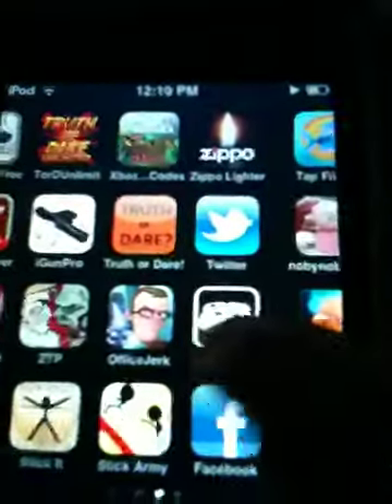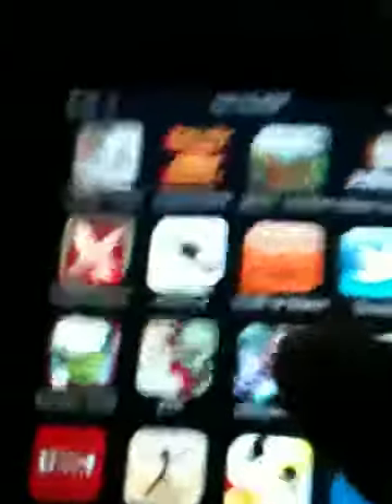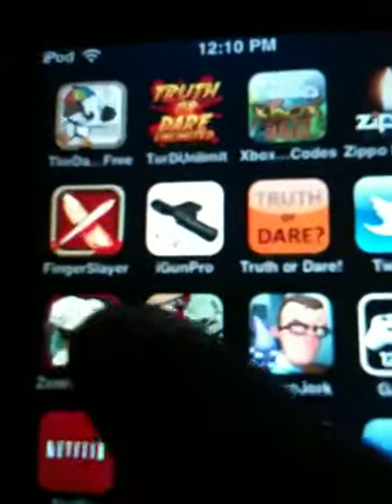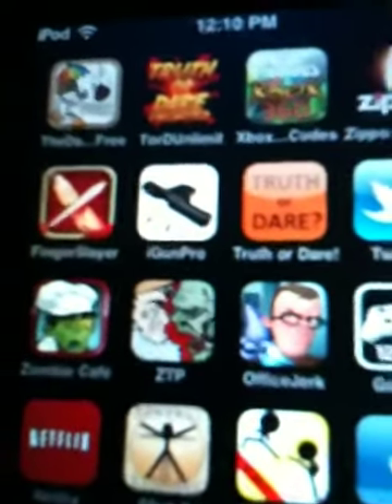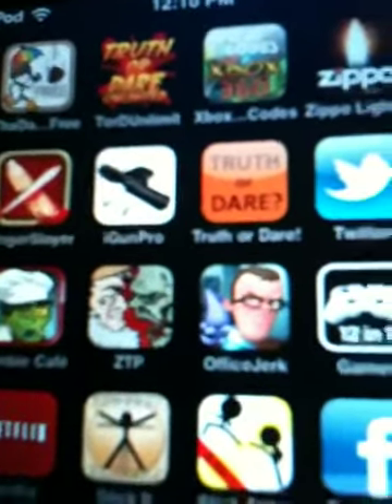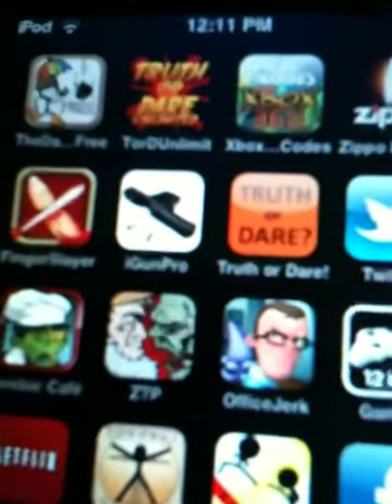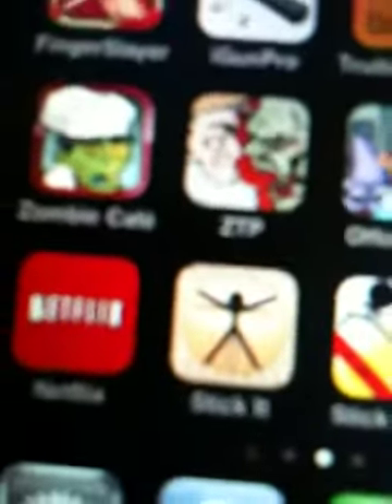It's basically the whole thing. Let's see if there's anything else to get on here. Some fun apps are Zombie Cafe — that one's pretty cool. Zombie Trailer Park — that one's okay, I guess. That's what the stick-it thing looks like. If you're looking for the app, that's what the picture will be.